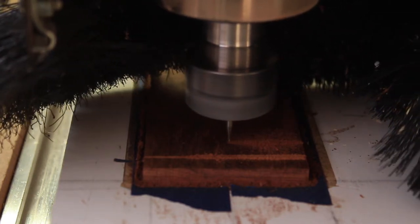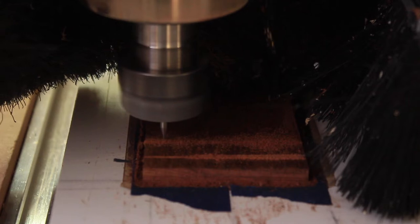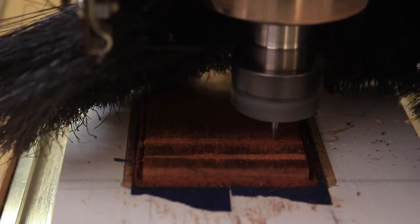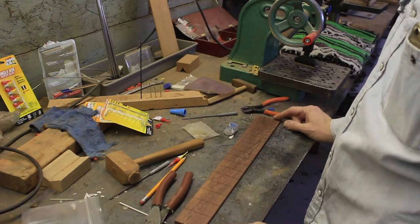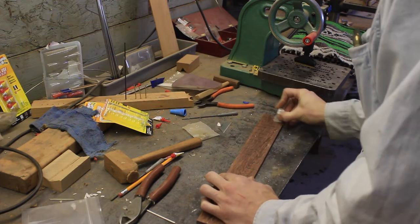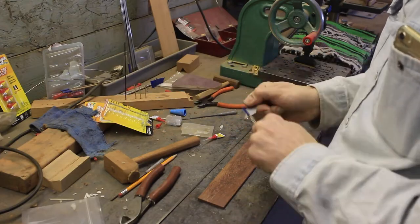The way I tell I'm going the right speed is that you can see those chips flying out. If you're going too fast, it'll leave chips in the channel and won't have chip breakout — it packs the chips inside, making it harder for the bit on the next pass. Once I sand it up to 400 grit, I just wax the whole fretboard. When I super glue the frets in, the wax helps keep the glue off the fretboard. I put wax on there just to keep the glue off the wood as much as possible and out of the slots.